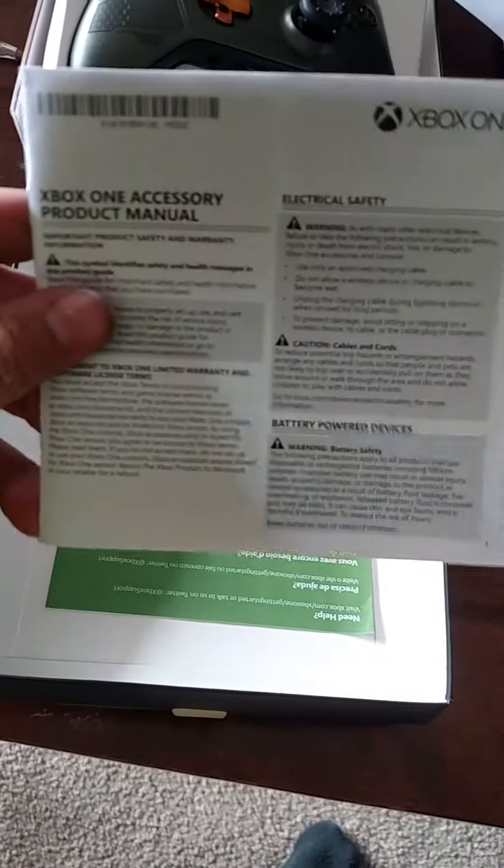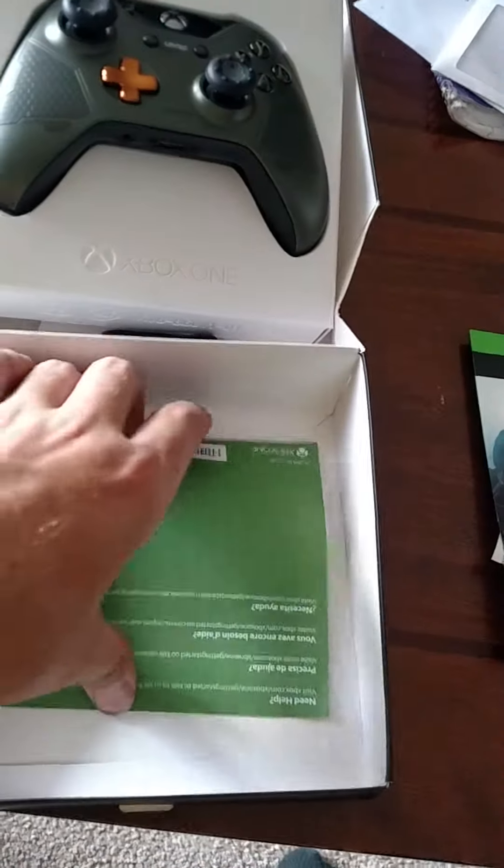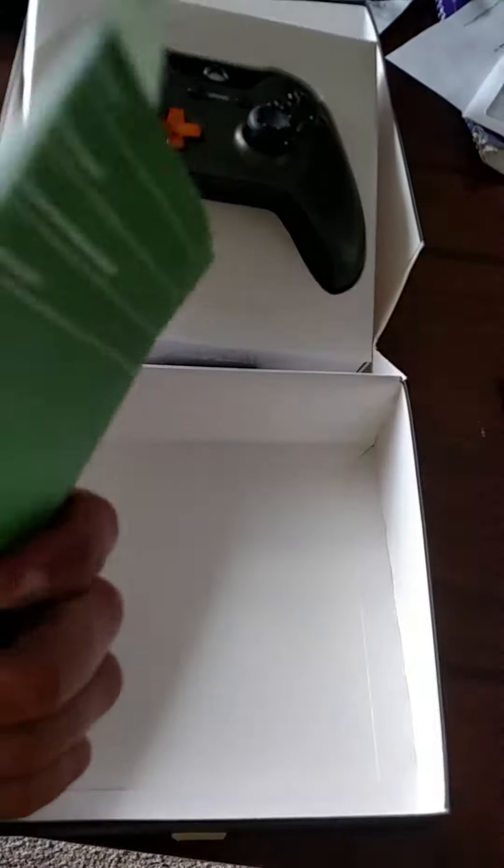You got your manual — nobody cares, whoever reads that anyways. And then the instructions.